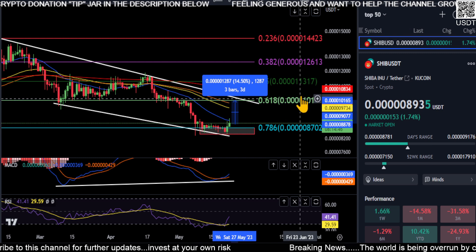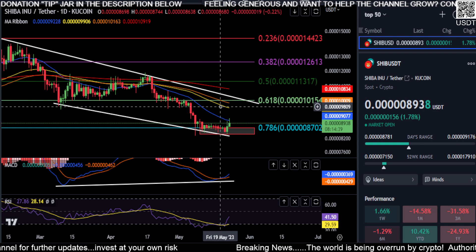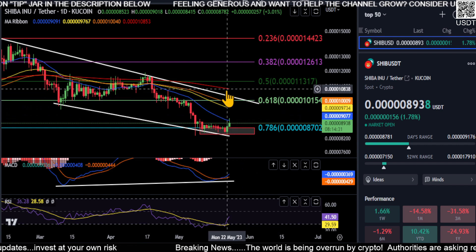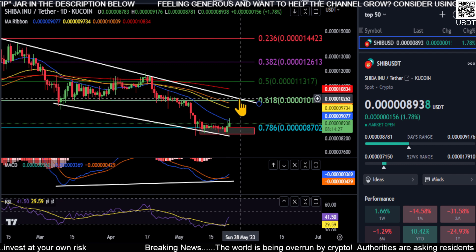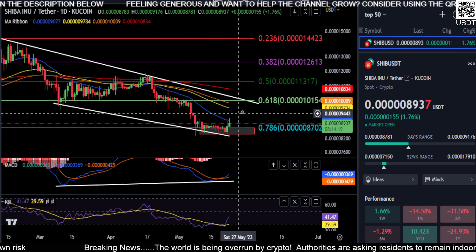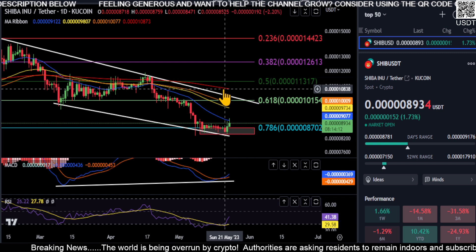If we can get over the 6.18, we'll erase a zero off the price and get back over 1.0, and we will actually break the downtrend. That's what we need to accomplish on Shiba. Depending on how long it takes, you may get up to the 6.18 and this downtrend line and actually meet your 200-day moving average there — so it may be pretty heavy resistance by the time you get up there. It depends on whether you get strong green candles or just slowly grind higher over the coming weeks.